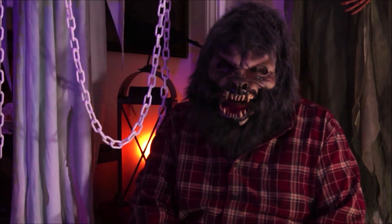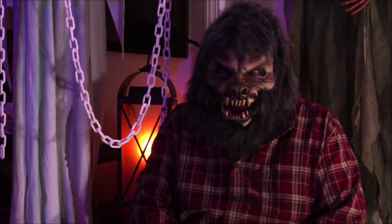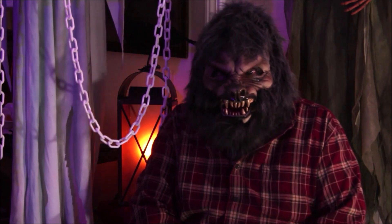Hey folks, Charlie Wolf here. I'm here to tell you about Zagoni Studios and their awesome harness masks.